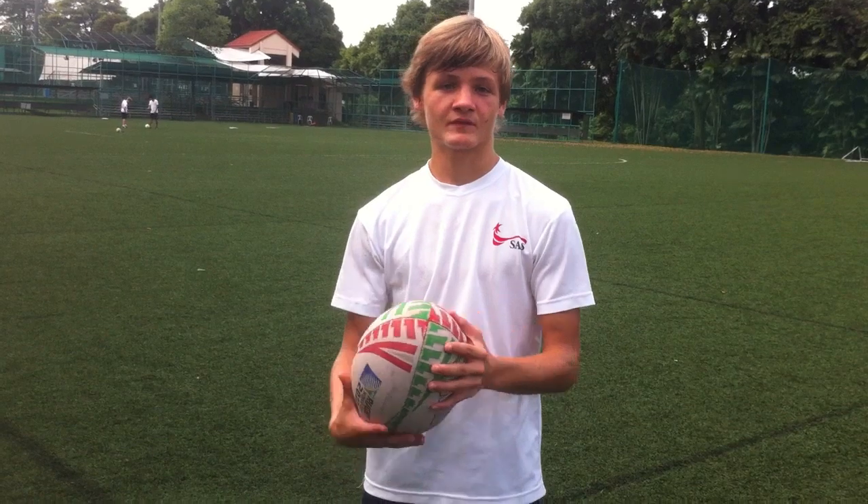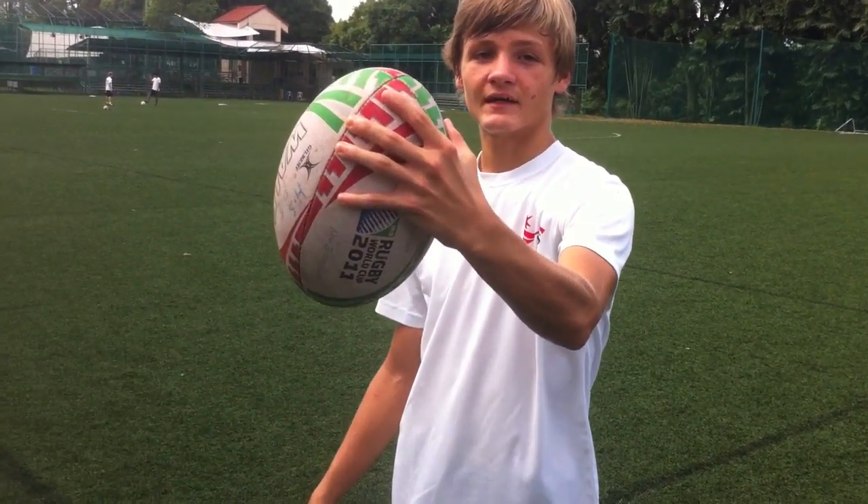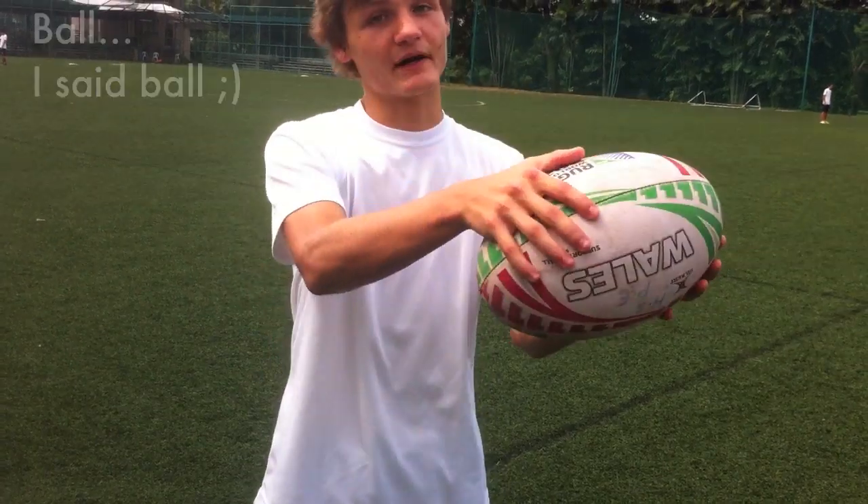When passing a rugby ball, if you're passing to your left, you want your left hand to be on top of the ball — this is called the lead hand — and your right hand to be on the back of the ball. This is the power hand.